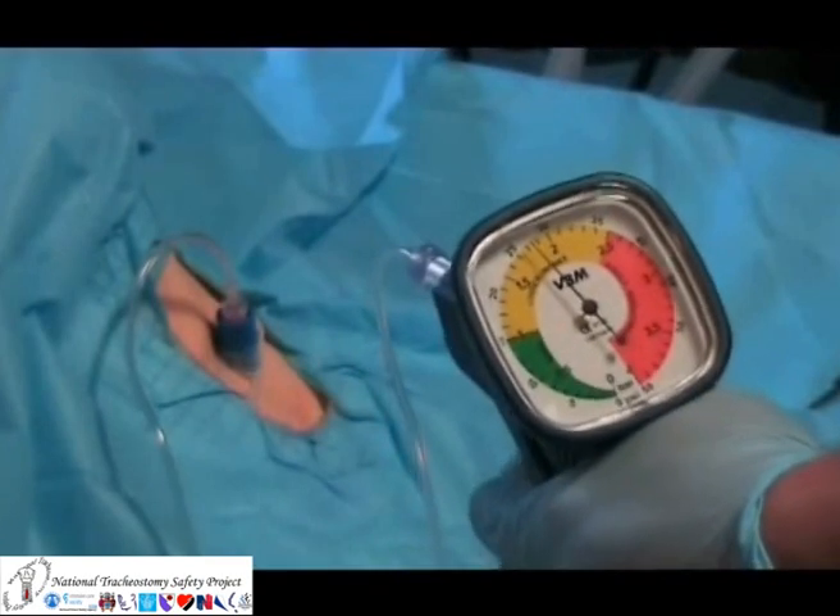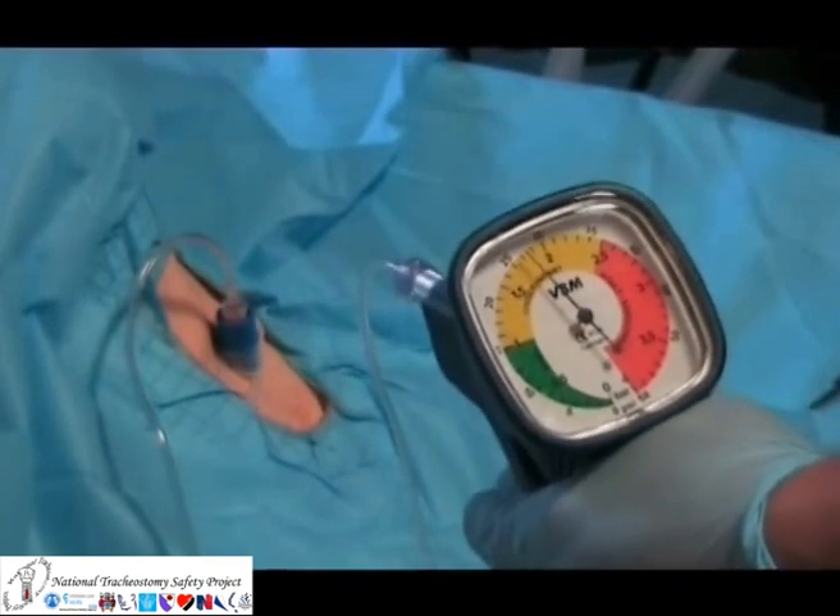The patient needs to have at least a partially patent airway for gas to escape if using a high pressure device like this.